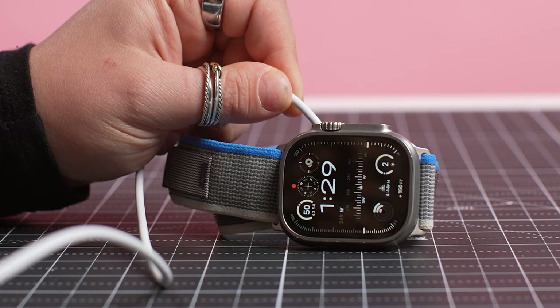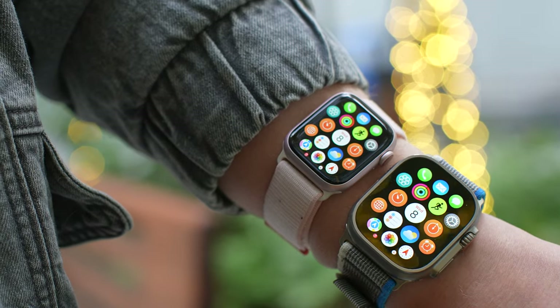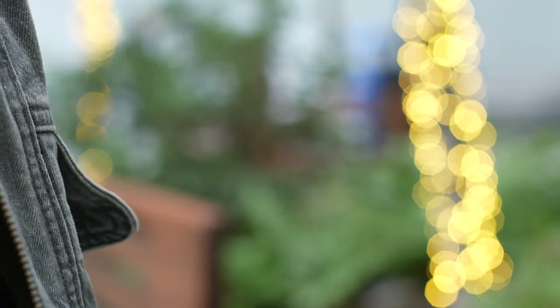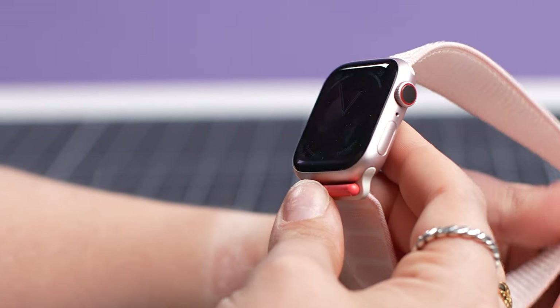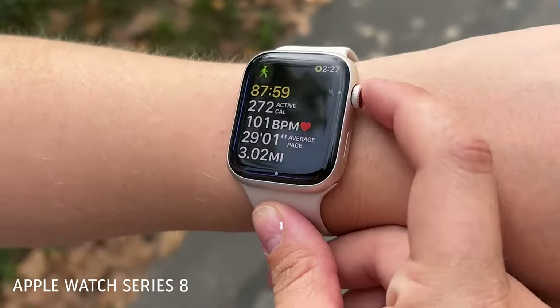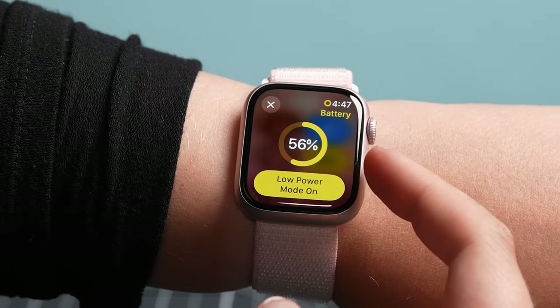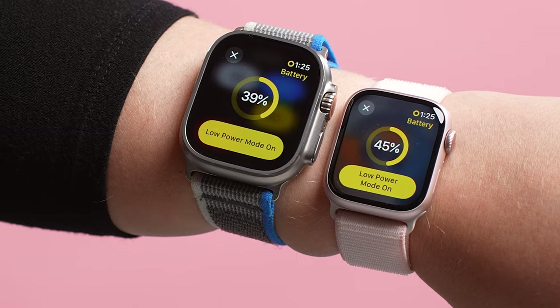If battery life is your priority, you might want to consider the Apple Watch Ultra 2. Even with its brighter display, it gets 36 hours of battery life with normal use. The Apple Watch Series 9 battery life is the same as the previous-gen Series 8 and essentially all Apple Watch models before it — 18 hours with normal use. That is a big difference, especially if you're constantly on the go without direct access to a power source. Both watches support Apple Watch Low Power Mode: it extends the Series 9 battery life to 36 hours and the Ultra 2 to 72 hours.